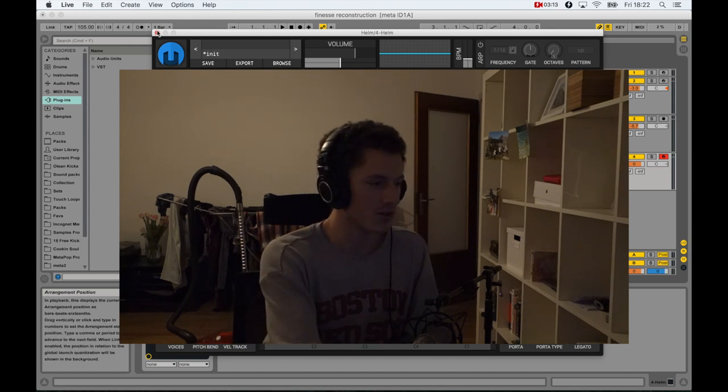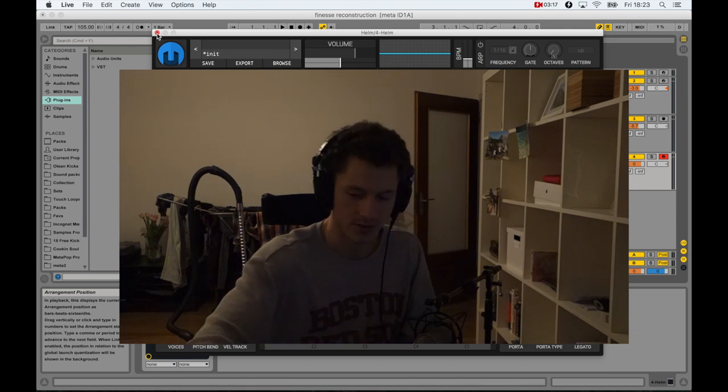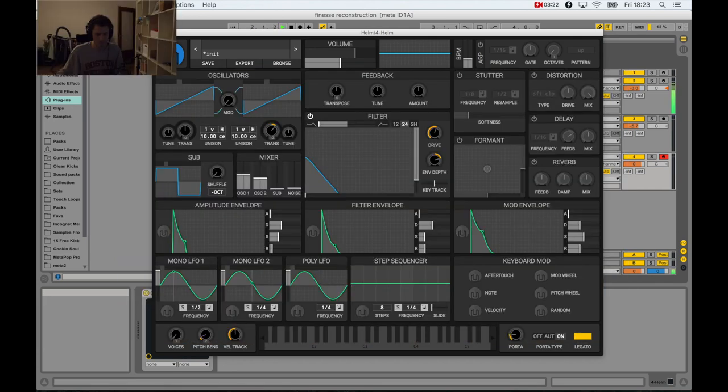Anyway, so here we go. I'm going to turn down the mic for a second so the keys don't bother us too much. So yeah, the bass sounds something like that. I was kind of trying to play it decently but it doesn't always work out that perfectly.